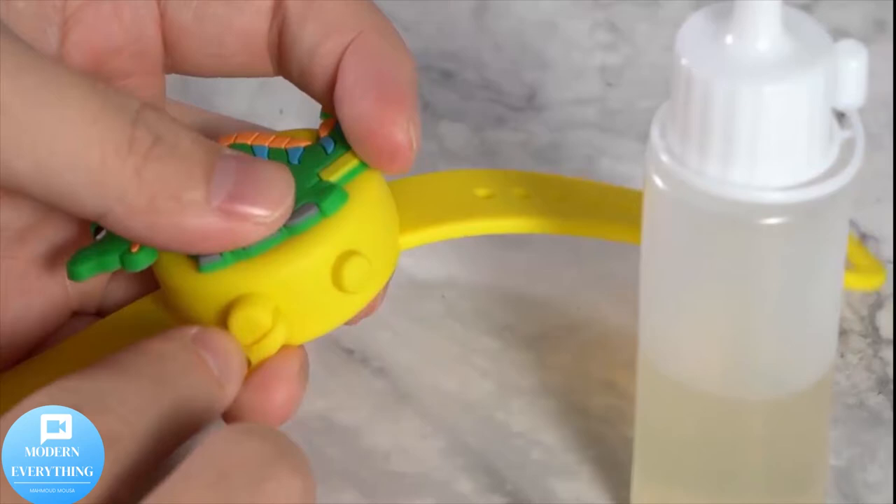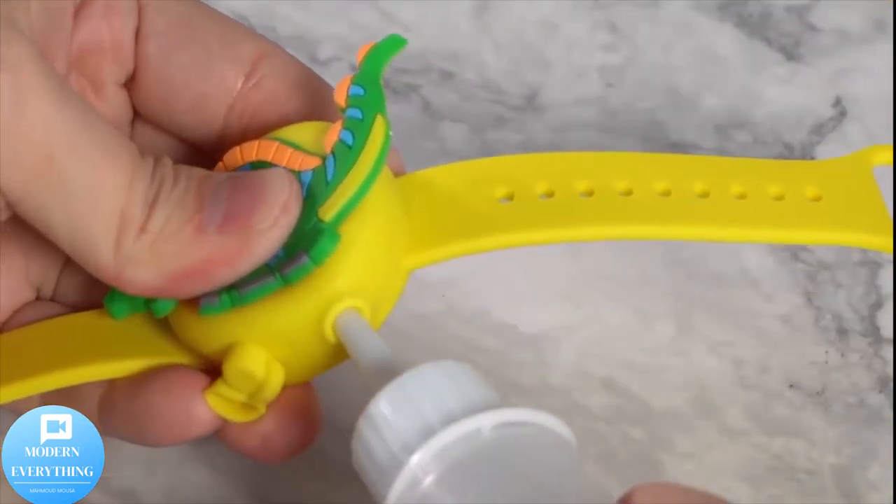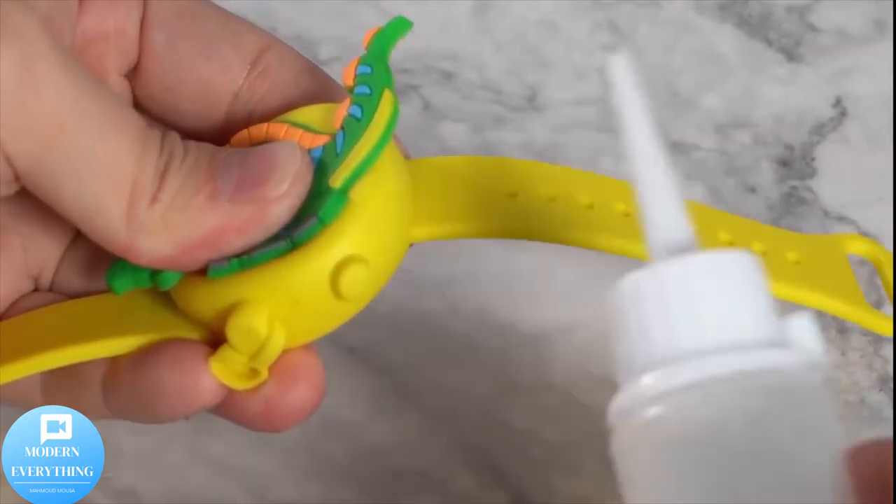The band strap length is adjustable and holds up to 20 ml of liquid. Comes with a nozzle applicator and is easy to refill.